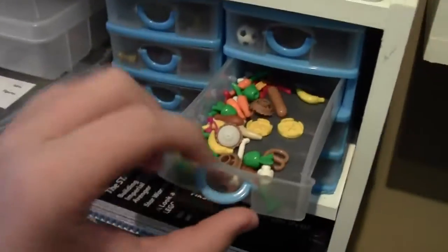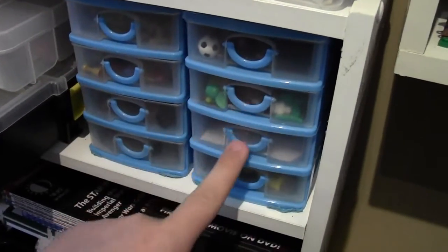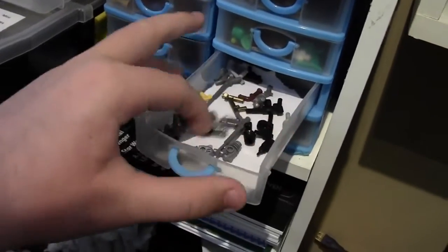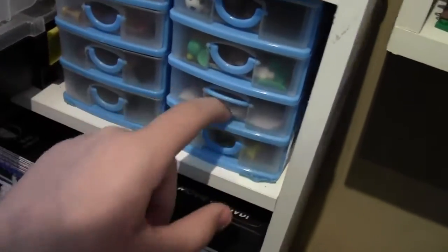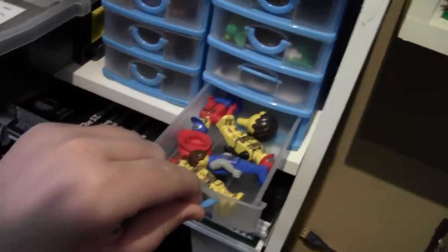Here is food — all kinds of different food pieces: pies, bananas, and more. I have guns — not weapons, just guns. And then in the last bin here, which is really hard to get out, I have some older figures.